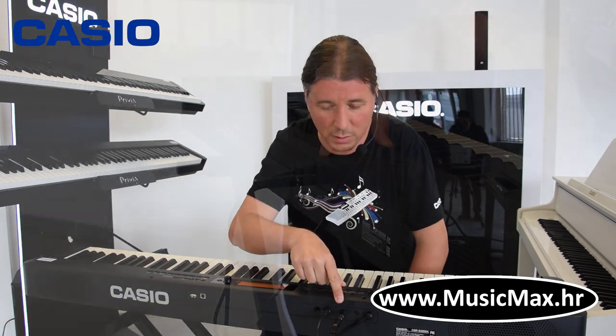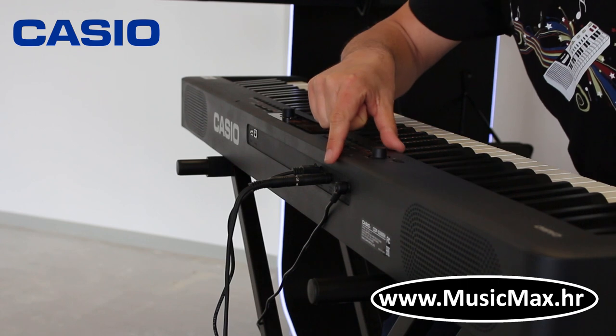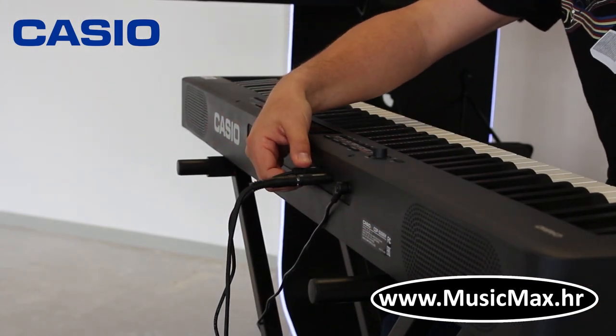Klavijatura ima izlaz za slušalice koji ujedno koristi kao izlaz za spojiti u mikser. Imamo audio ulaz na koji možemo spojiti mobitel ili iPad. Ujedno klavijatura je kompatibilna sa najnovijim sistemom pedale od Casio SP34 — to su tri pedale za sustain, sostenuto i soft, koje se mogu ujedno i programirati da funkcioniraju kao start-stop za ritmove i razne druge stvari.